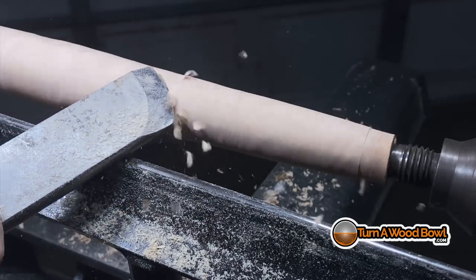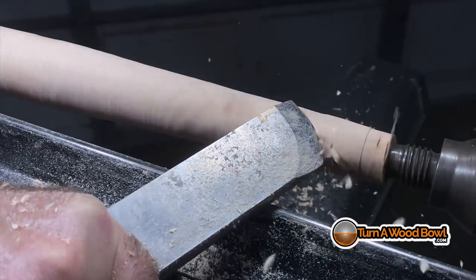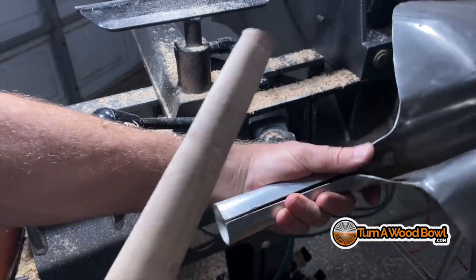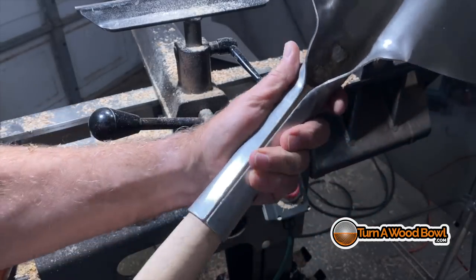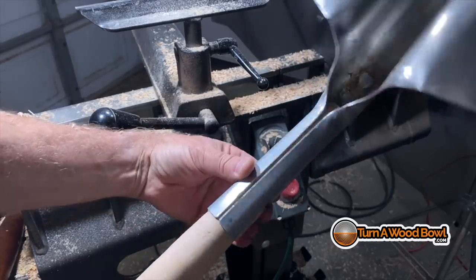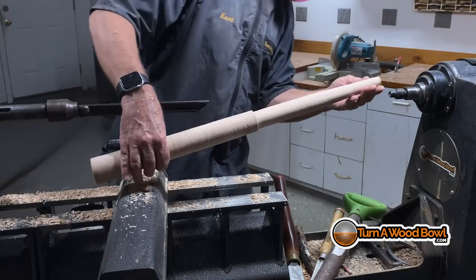I'm really close here — just taking a really light cut across to blend all those areas together. Let's do a test fit. Oh, look at that — it fits first time! That's nice.